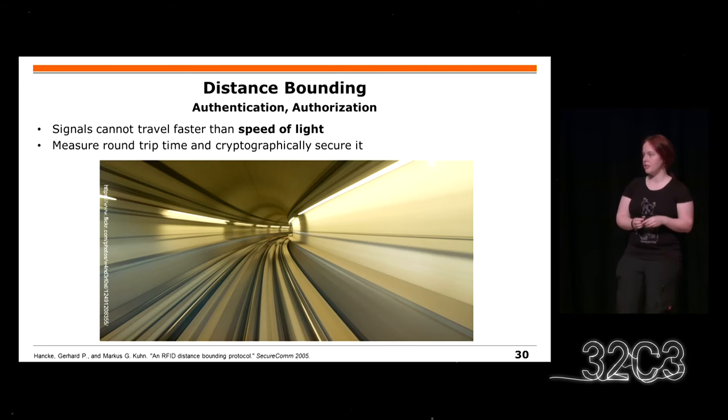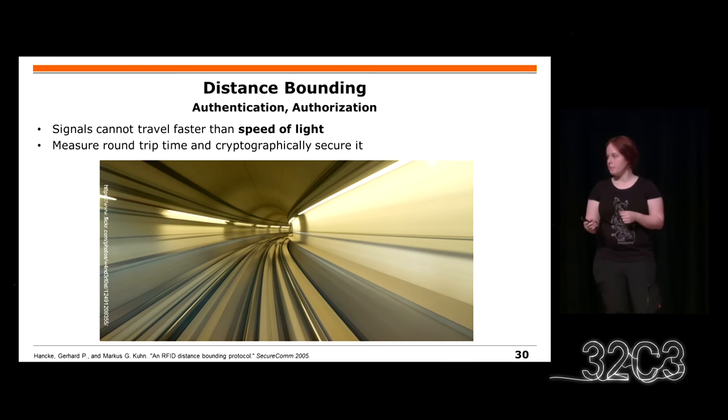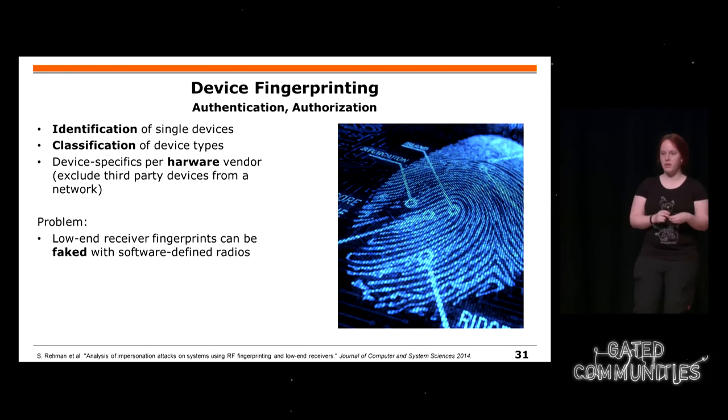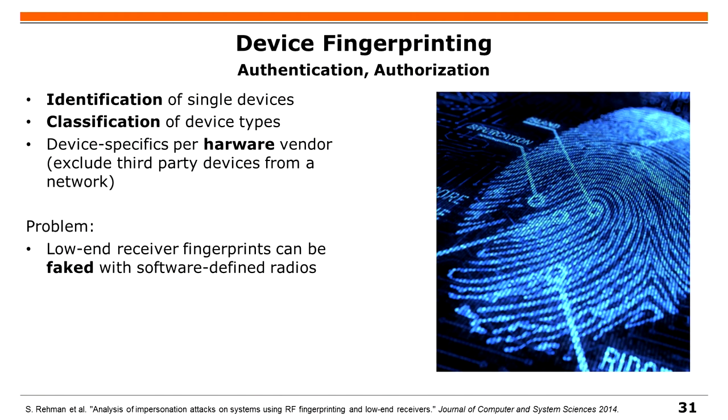Distance-Bounding habe ich euch schon mit dem Zeitreise-Szenario erklärt: Man weiß nicht, ob jemand die Zeit aus einem Grund verkürzen könnte. Device Fingerprinting: Jedes Gerät hat beim Herstellen ein paar Unterschiede, die sich im Übertragungsverhalten äußern. Theoretisch ist es ein Standard, aber ihr könnt jedes Gerät identifizieren und klassifizieren – zum Beispiel welcher Hersteller es ist. Vielleicht könnt ihr manche Hersteller von eurem Netzwerk ausschließen. Man braucht aber eine sehr gute Messung für diesen Geräte-Fingerabdruck, sonst kann er gut gefälscht werden.